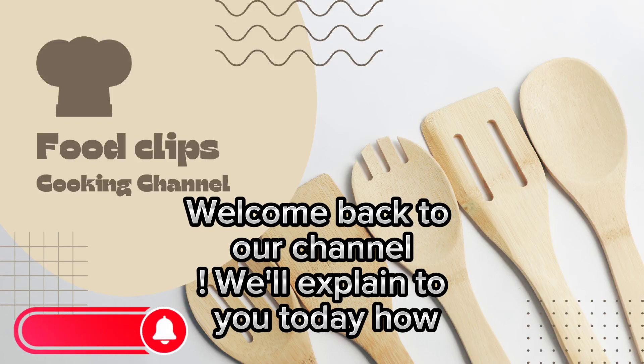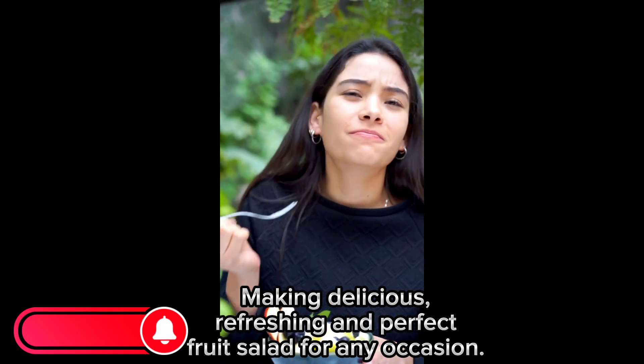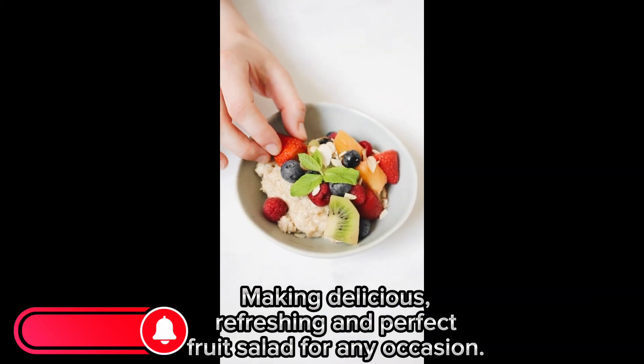Welcome back to our channel. We'll explain to you today how to make a delicious, refreshing, and perfect fruit salad for any occasion.